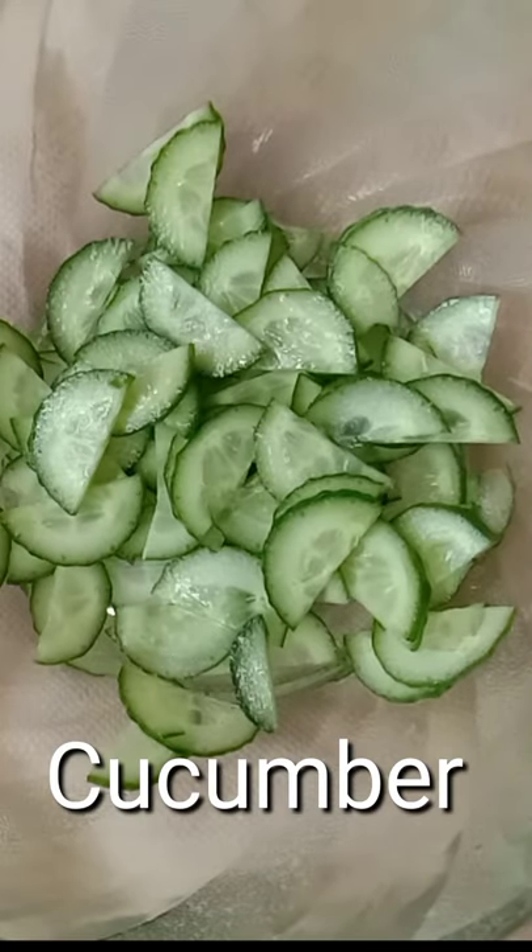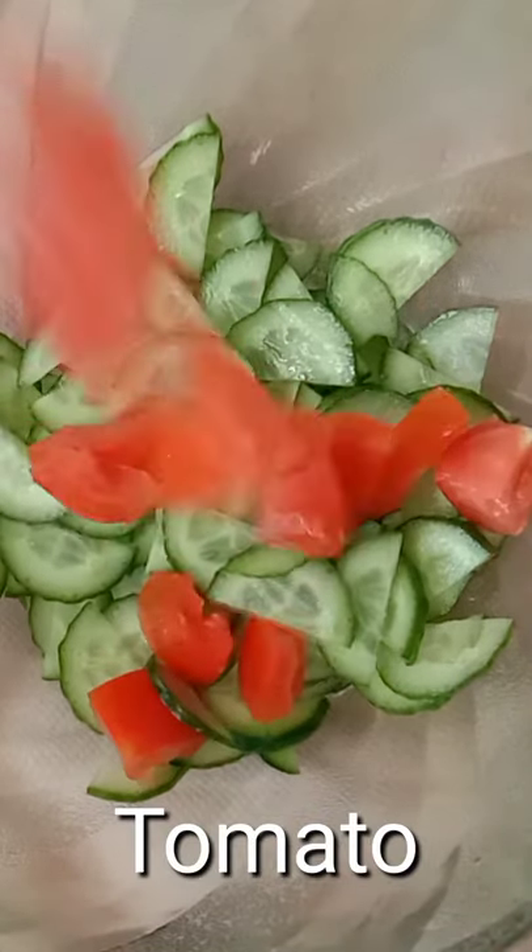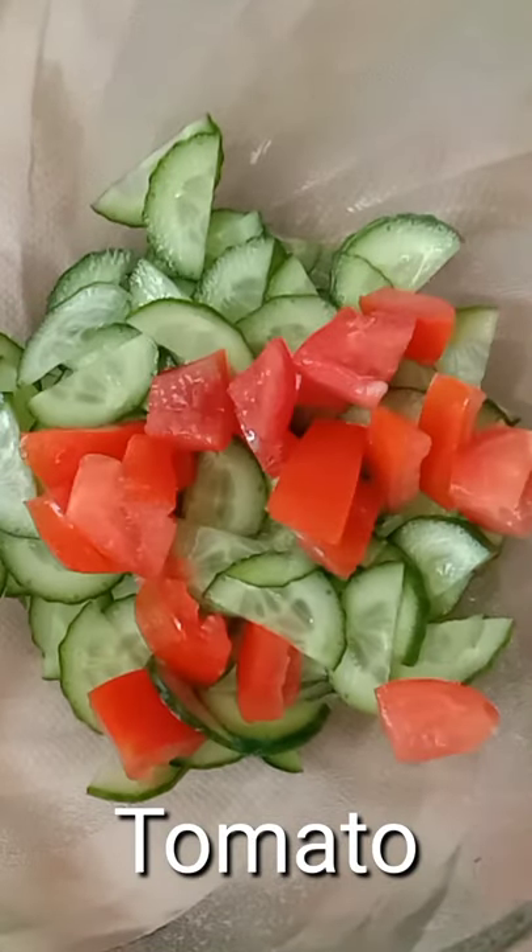What up guys, today we are making cucumber salad. First take some cucumbers, we will add some tomatoes, now throw some tomatoes in it.